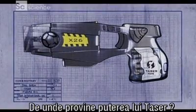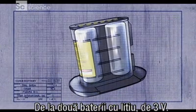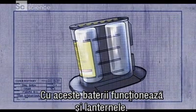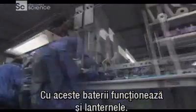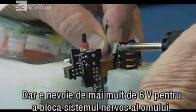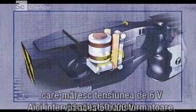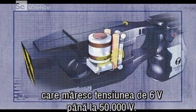So where does the Taser get all its power? From two 3-volt lithium energy cells — the same amount of power you need to run a flashlight. But it takes a lot more than 6 volts to disrupt the human nervous system. That's where these transformers come in. They take 6 volts and bump them up to 50,000 volts.